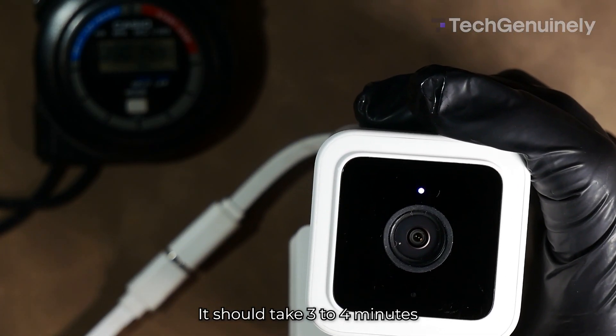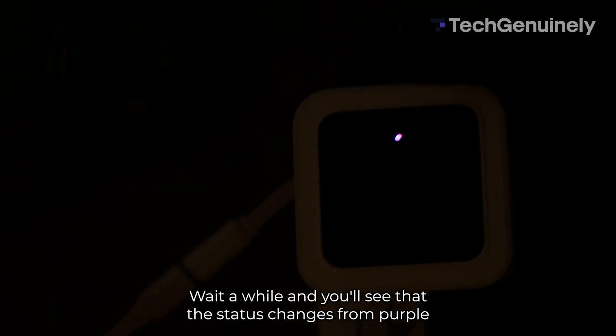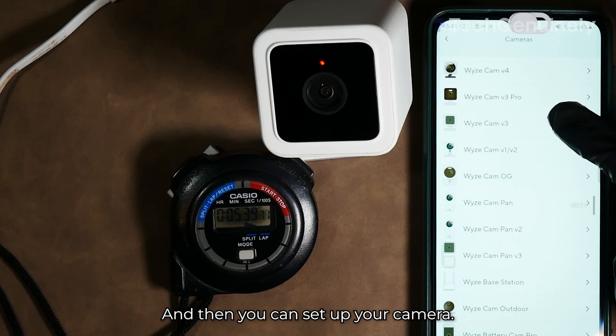It should take 3 to 4 minutes for the camera to reboot and change LED status. Wait a while, and you'll see that the status changes from purple to blinking red, and then you can set up your camera.